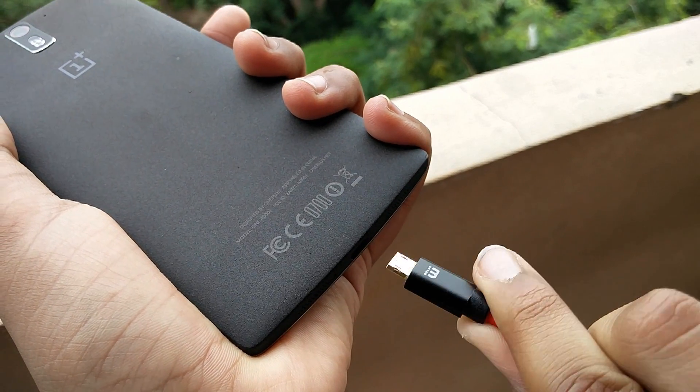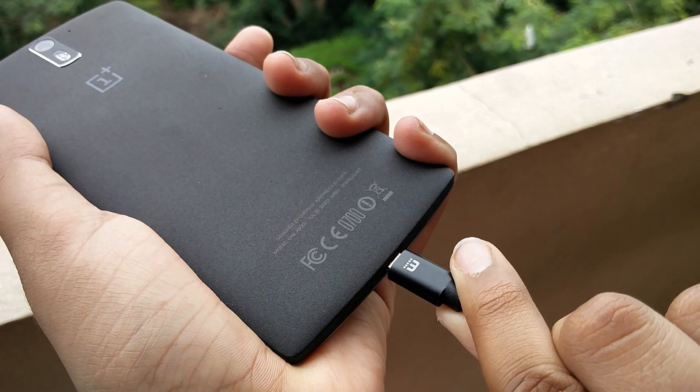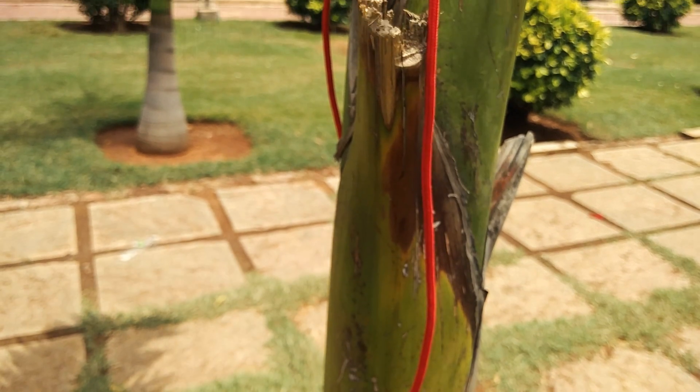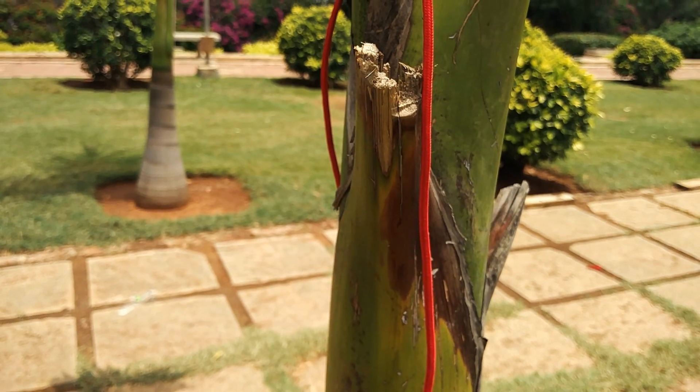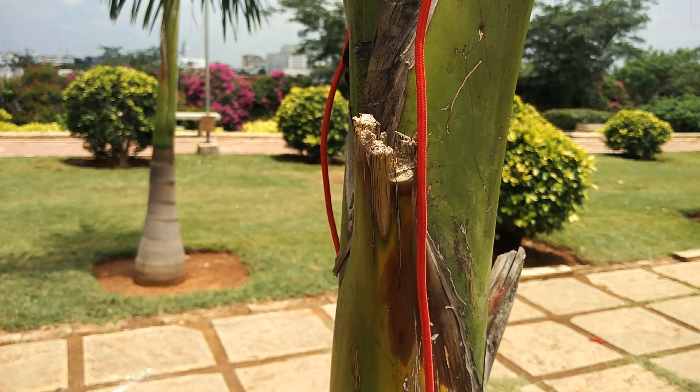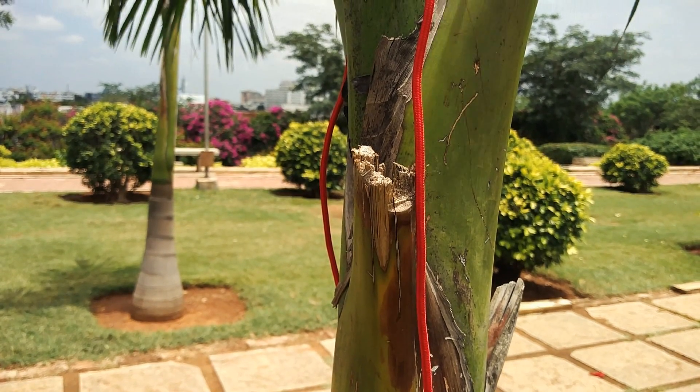So sure, you can charge your device either way — but what's the big deal? Well, for the hefty price you pay, you also get a ton of different benefits such as the really long 2-meter cable. Seriously, this is one long cable and I've been absolutely loving it for the past month. One other — and I guess the best — part about this cable is that both ends of it are reversible.